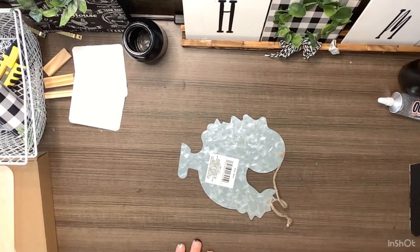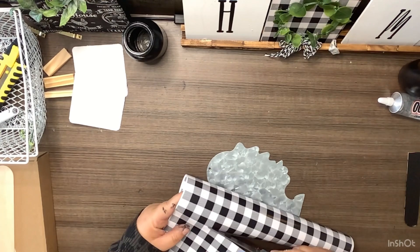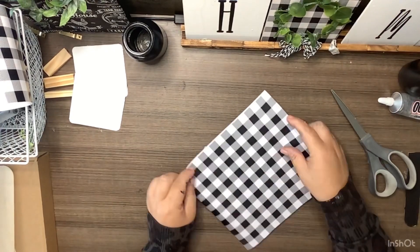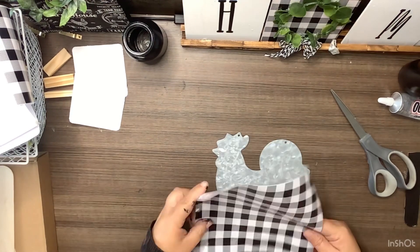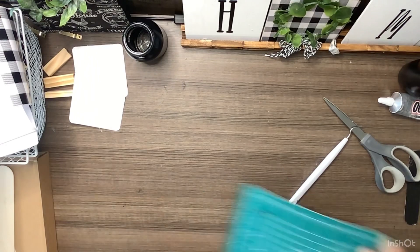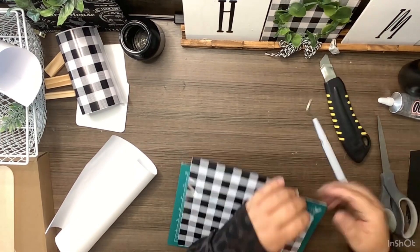Now we're going to work on some of our galvanized animals from the Dollar Tree. For this one we're going to use the chicken, doing the exact same thing we did on the first one: taking off all the hardware, cutting a piece of buffalo check that will cover the chicken, putting the buffalo check on there, and cutting it out with our utility knife. I'm obsessed with these farm animals right now. After we get that front side done we're going to flip it over and do the exact same thing on the other side, because I want this to be two-sided.